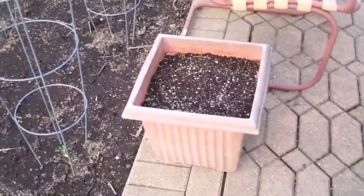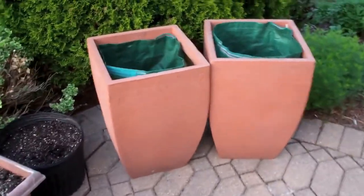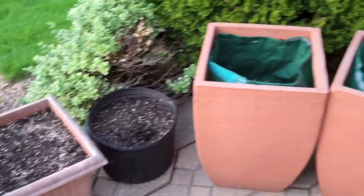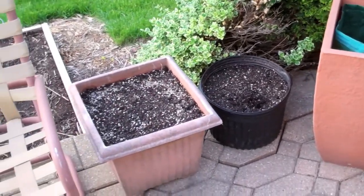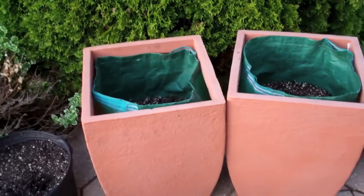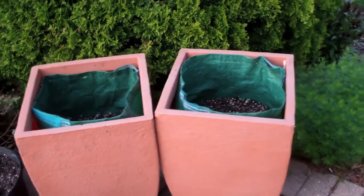In these four pots over here are all potatoes. I had some potato starts that we cut up, put into different containers, dug them in, and we should be good to go with some potatoes coming up. As you may remember, last year I grew a 2 by 10 foot bed of potatoes and got something in excess of 50 pounds.